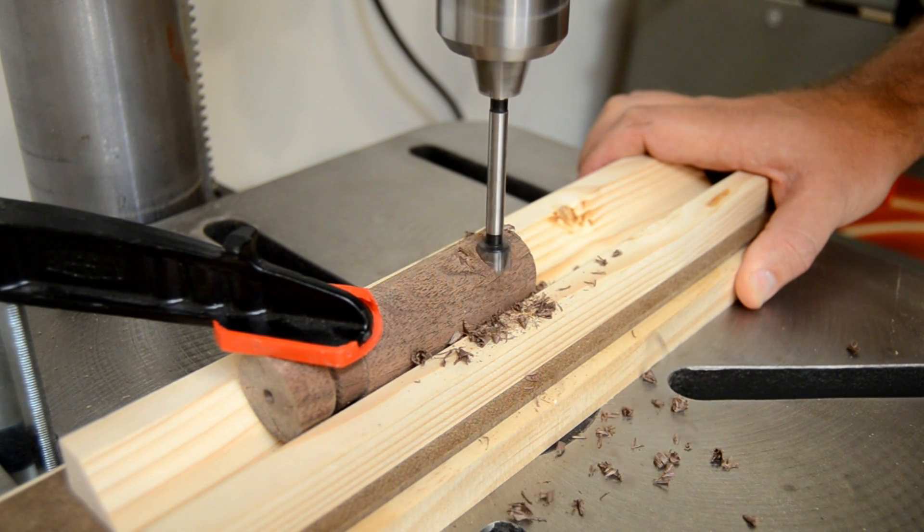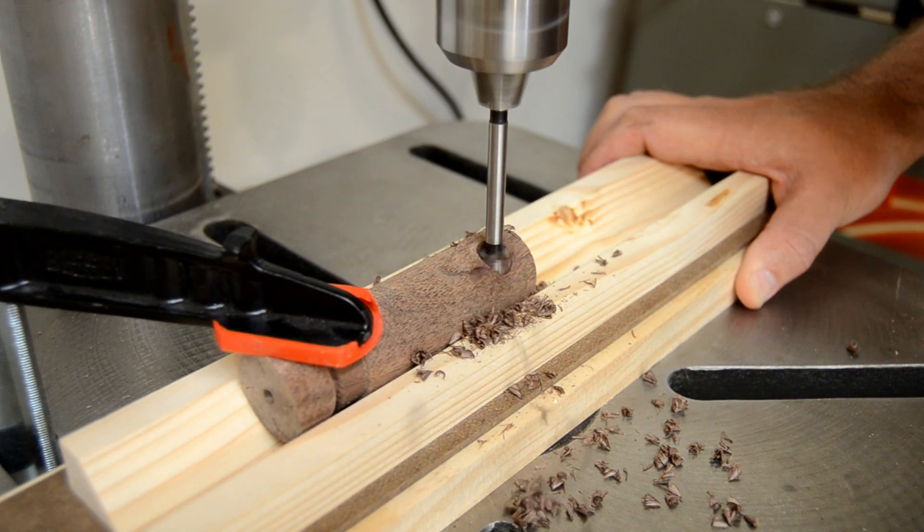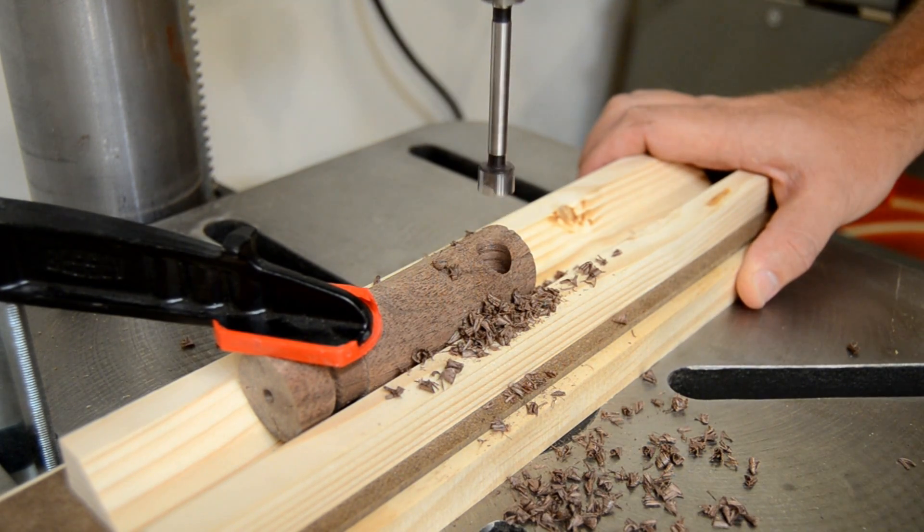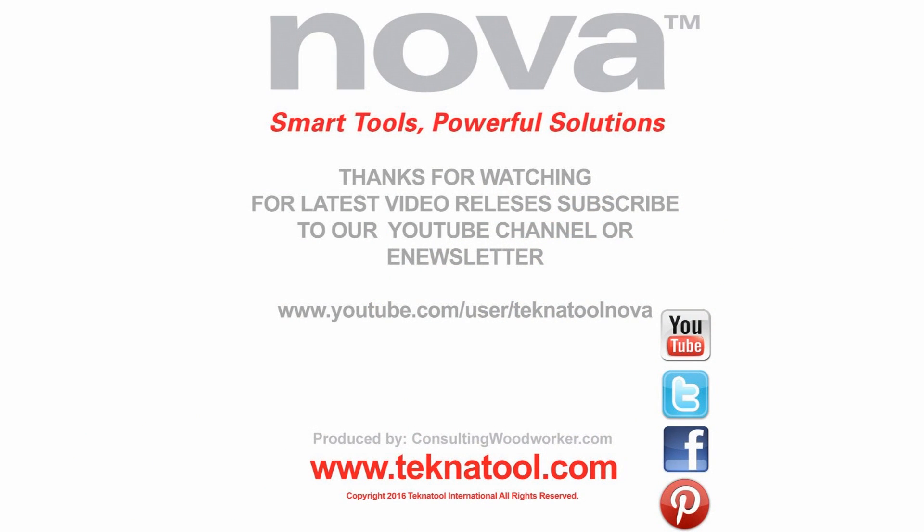Learn more about this revolutionary new tool by visiting our website at www.technotool.com.